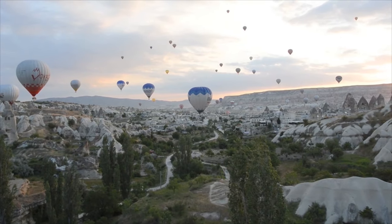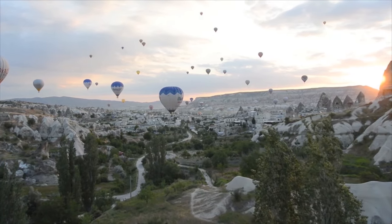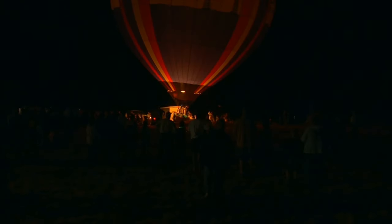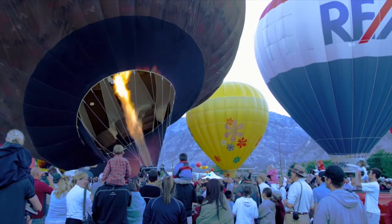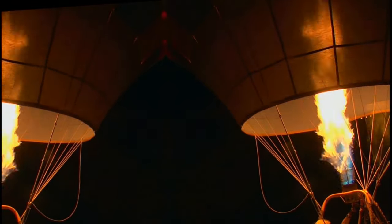Hot air doesn't escape from the hole at the bottom of the envelope because, first, hot air naturally rises, and second, buoyancy, which is the upward force that keeps it moving upwards. For it to rise, the pilot opens up the propane valve, which lets the gas flow into the burner, which then fires up into flames and into the envelope.